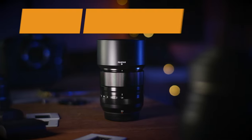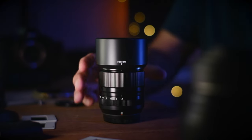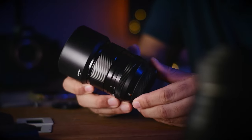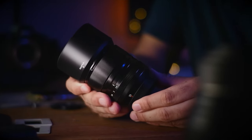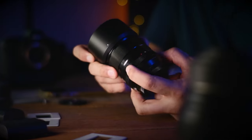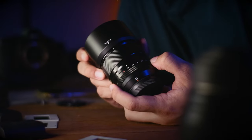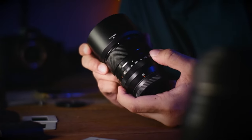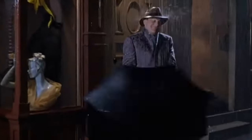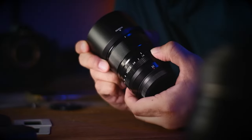Let's first talk about the build quality of the Fuji 33mm f1.4. As you would expect from any Fuji product, the build quality is really good and leaves little to be desired. The focus ring and the aperture ring feel really good to the touch, although I would have preferred if it felt just a little bit notchier. This lens is also fully weather sealed, so you don't have to worry if you get caught in the rain.